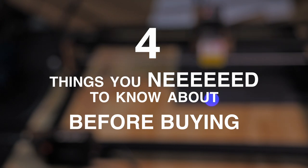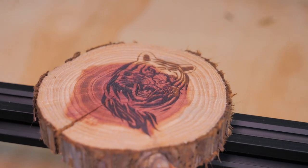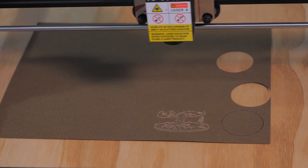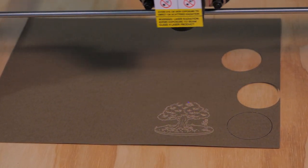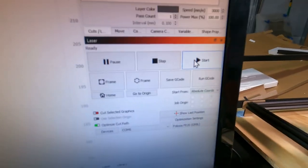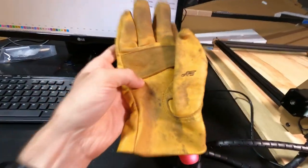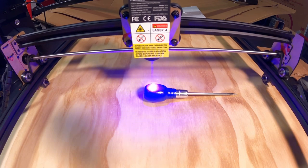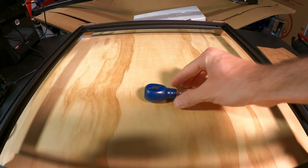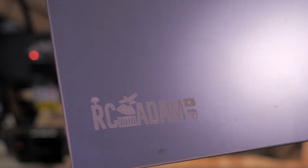Number one: laser engravers are super cool. Compared to 3D printing, the learning curve is not very steep and there's a much quicker payoff for your effort. If you just want something to happen fast — look how fast it's going! Here are some items I engraved to give you an idea: I did tests on wood, leather, a mirror, paper, different types of metal like painted metal, and even clothing.